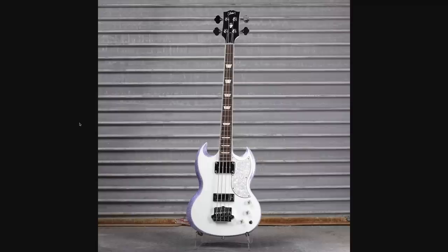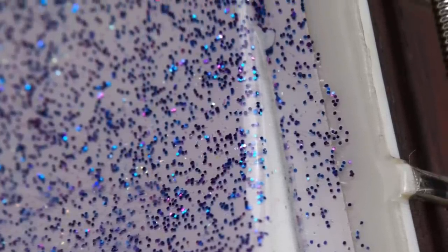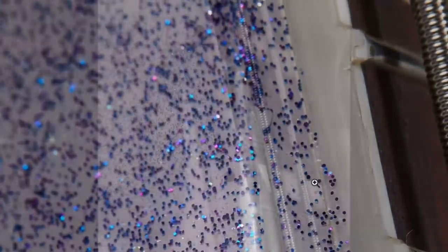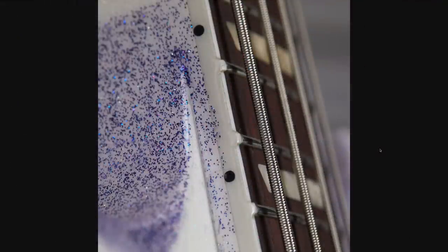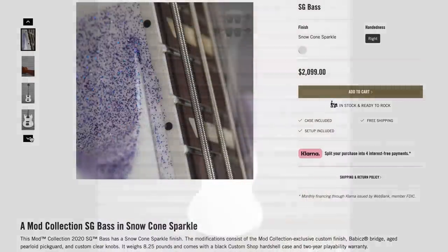I think it looks pretty good from far away. Although up close, I would argue it looks a little bit strange and sloppy — the glitter went a little bit crazy here and got on the binding. But art is meant to be appreciated from far away, not up close with a magnifying glass. I'm really glad they provided us this photo because it helps us understand what's going on here.